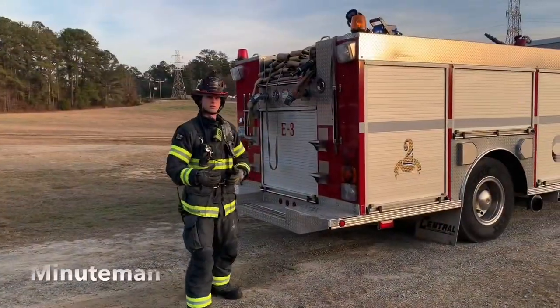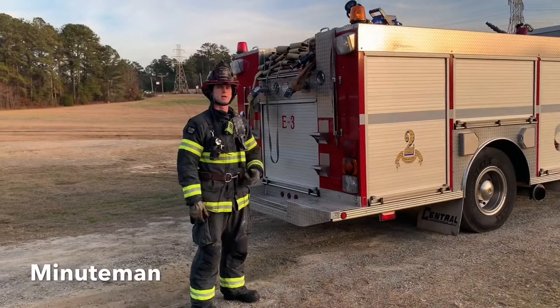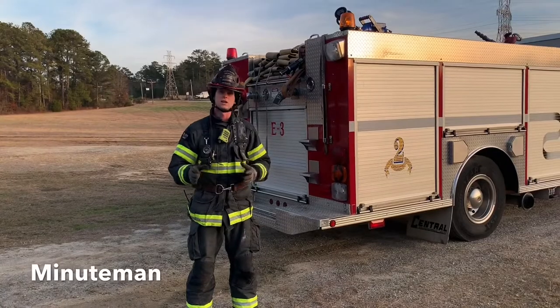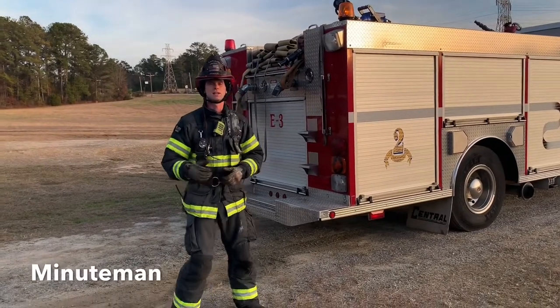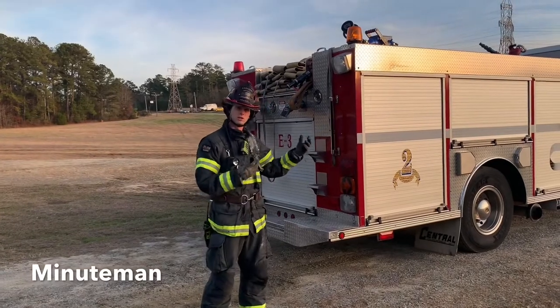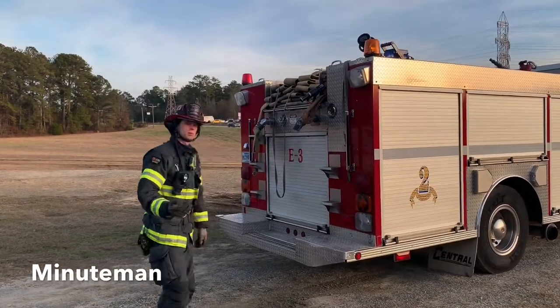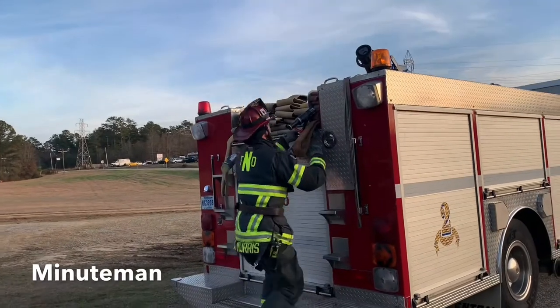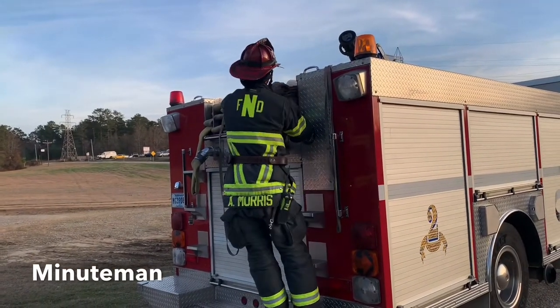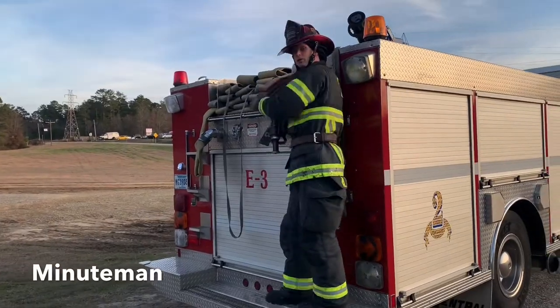Another load we can look at — a pretty popular load — is the Minuteman. There's a lot of ways to do the Minuteman: there's a single stack, there's a double stack. The concept is largely the same, and it all depends on the length of your load and your hose bed. One of the most important things when you're deploying a Minuteman is you're going to grab the Minuteman with the nozzle. This is the load that you're going to shoulder.